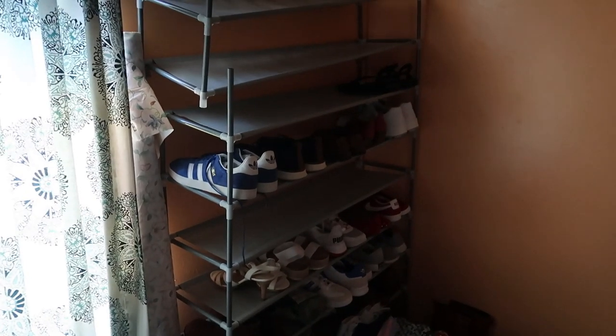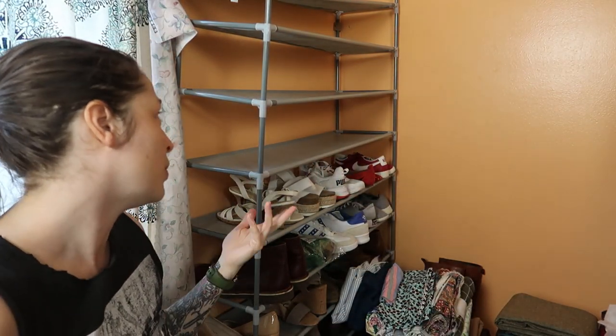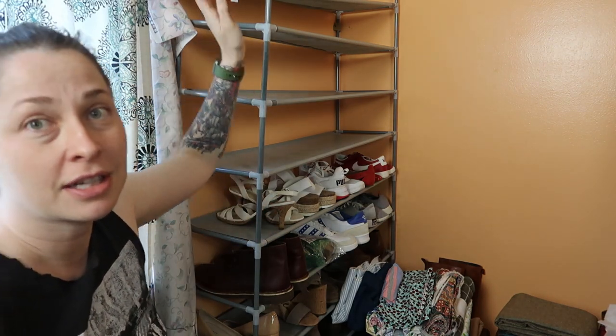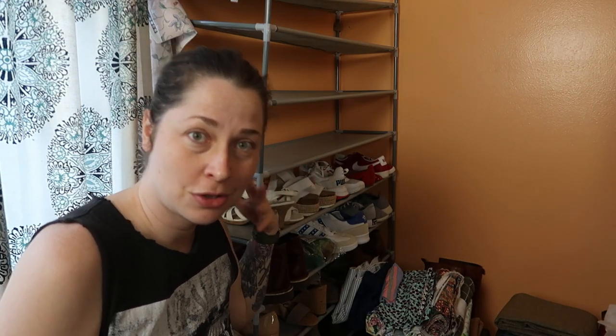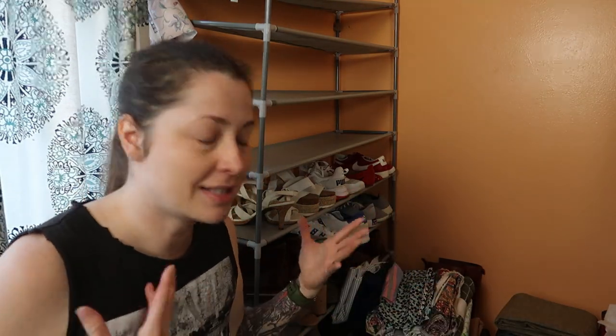This shoe rack behind me I bought off Amazon for $23, so it owes me nothing. It has lasted two and a half years, which is amazing considering all it is is polyester fabric and plastic — and that is what has failed. These little plastic connectors, a couple of them have completely cracked under the weight, because this is meant to be a lightweight shoe rack and not heavy fabric storage. But I still want to store fabric on this thing because it's very convenient, so I've decided to upgrade to a metal rack.